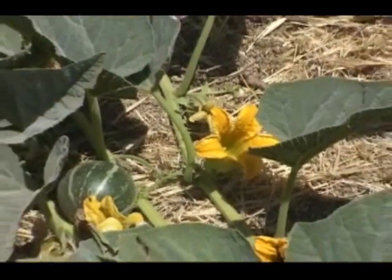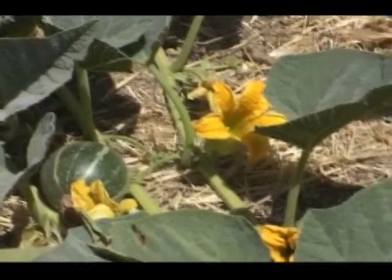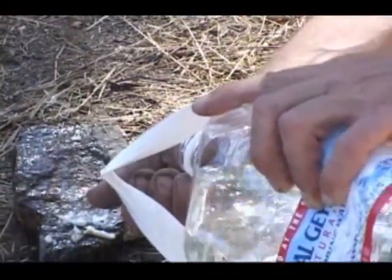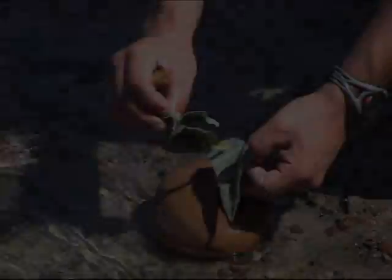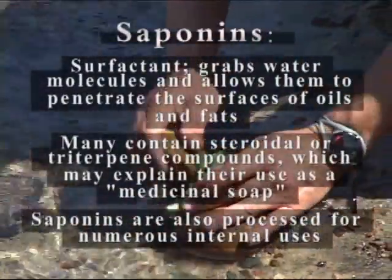Natural plant soaps are one of my favorite things to teach people who are new to using wild plants. Most people think of soap as an item processed in a factory and would never believe that one can simply walk up and pick the right root, leaf or nut, mix it with some water, and produce a rich foamy lather just as effective as anything purchased in the store. Plant soaps are an amazing way to see chemistry at work in natural settings, or the wild if you will.